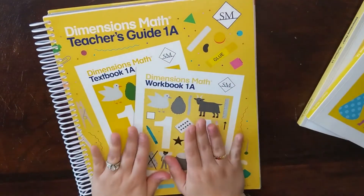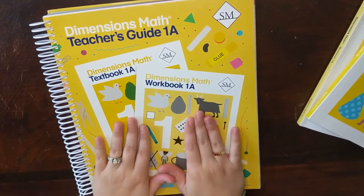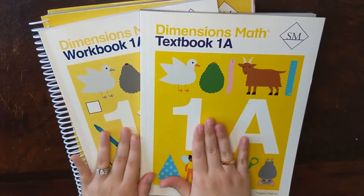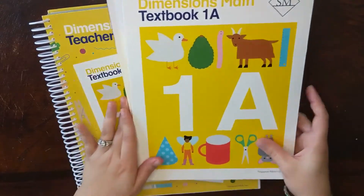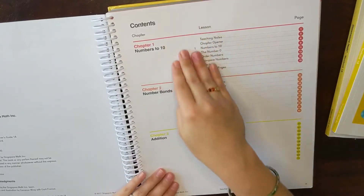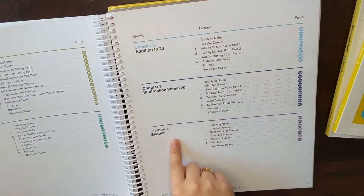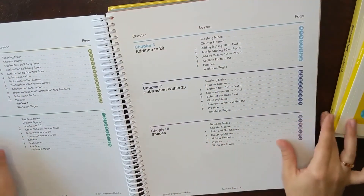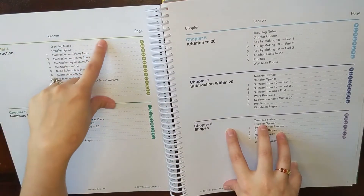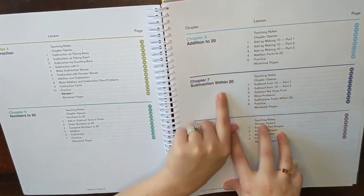I can't emphasize this enough: your teacher's guide is essential. A lot of people try to get this Dimensions Math program thinking they only need the workbook or the textbook, but you're really missing out if you don't get the teacher's guide. Each teacher's guide has a table of contents, and everything is color-coded, which I really appreciate. Each chapter covers its own concept — for example, chapter four is subtraction and chapter six is addition to 20.